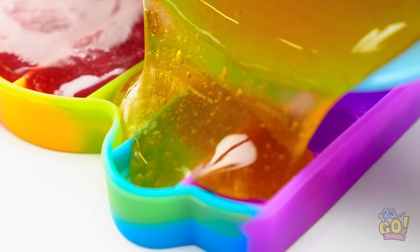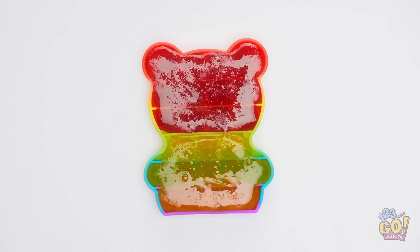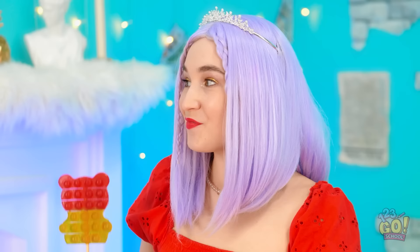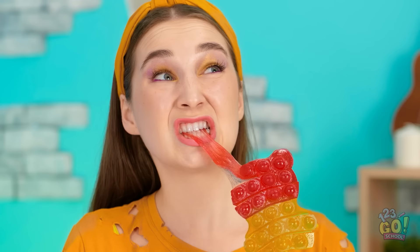I'm so excited to try it! It's so delicious! I'm gonna try biting mine! It's so stretchy and chewy! Wow, this is so cool! What an awesome treat!